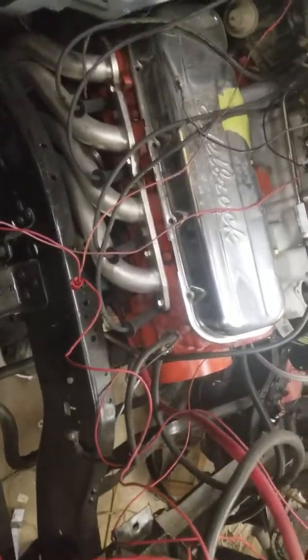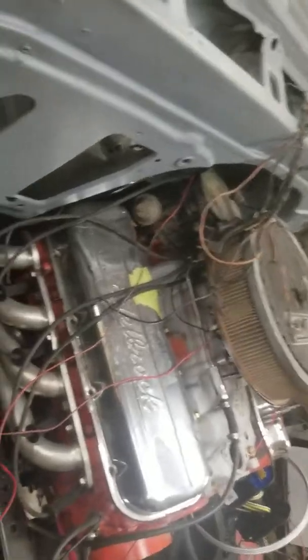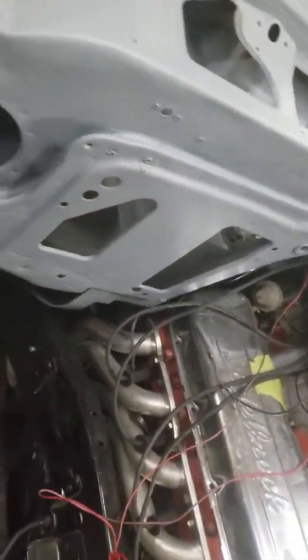For now it's all primered. Once I get the bed box in there and the gas filler sorted, I'll be putting the bed on. Up front I might just put a plate over the firewall opening. I'm probably not going to put a heater core in right now — I just want it mobile. If I decide to drive it I'll worry about the heater core then.